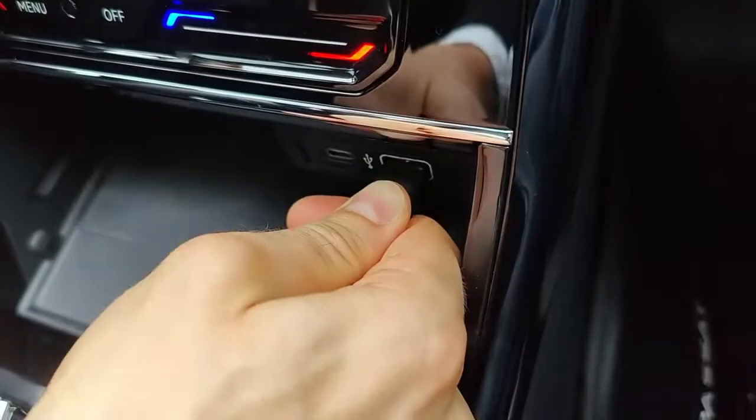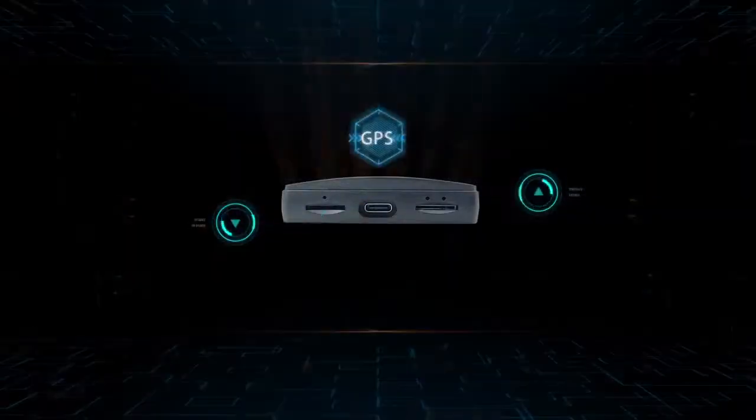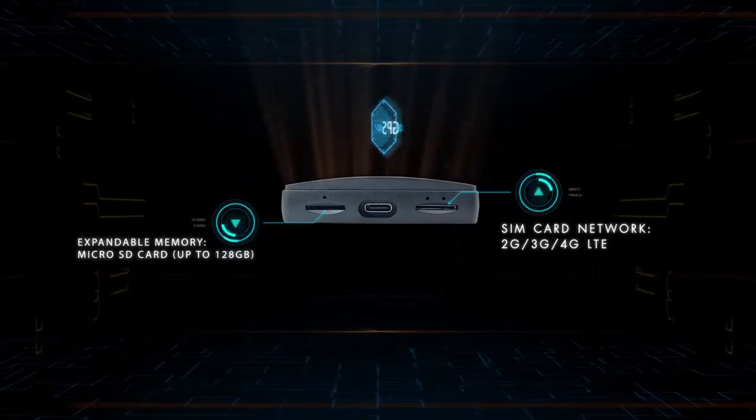Plug in and play through USB connection. Built-in GPS antenna, SIM card slot, and a micro SD card slot.